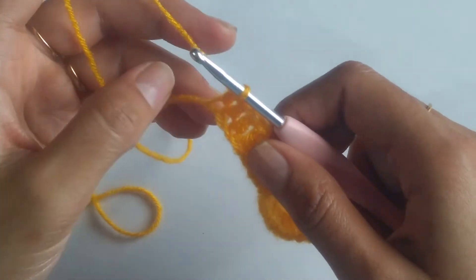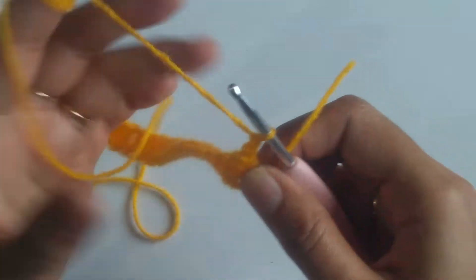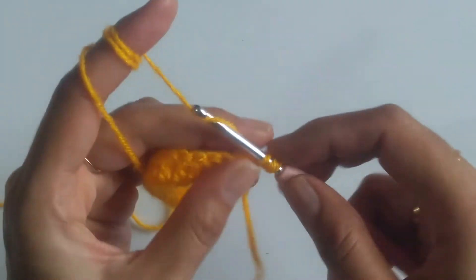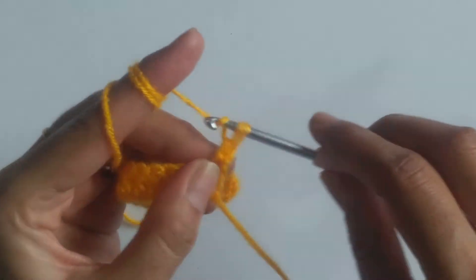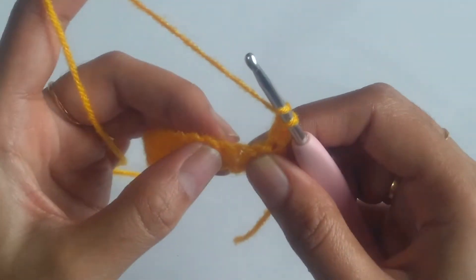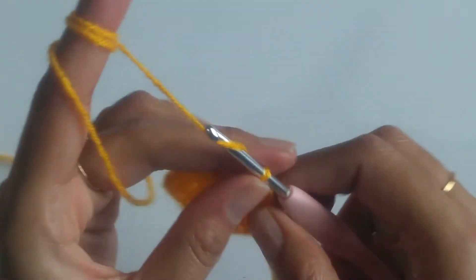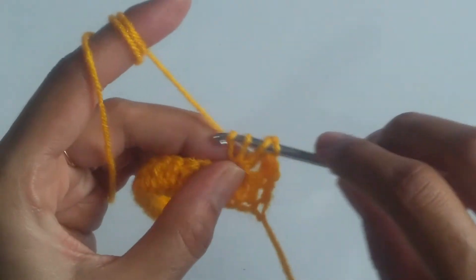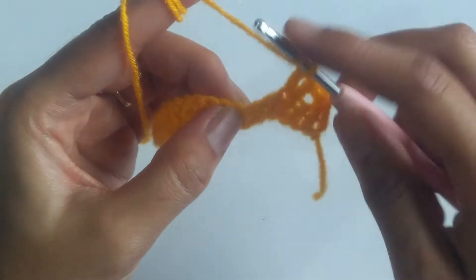Now we will be starting with the first row of our design stitch. For that I need to chain 1 and turn my work and work a double crochet into the first stitch. Now we need to skip the next two stitches and work a V stitch into the third stitch, i.e. a double crochet followed by chain 1 and again one more double crochet into the same space. Now skip two stitches and again work a V stitch.